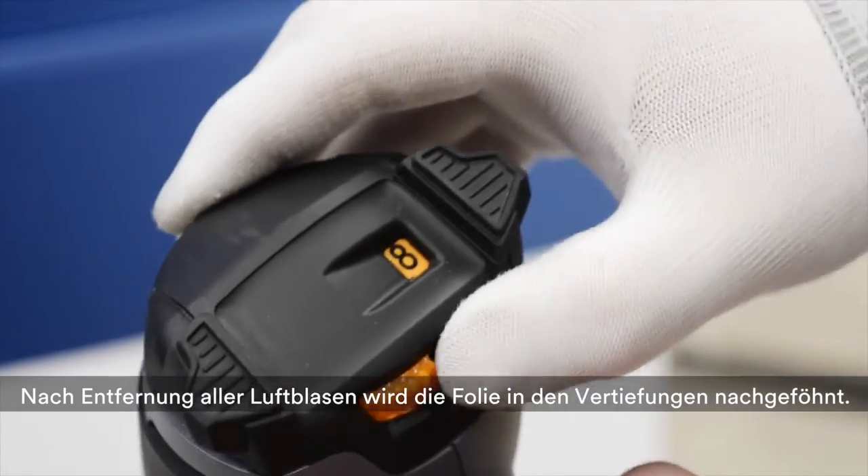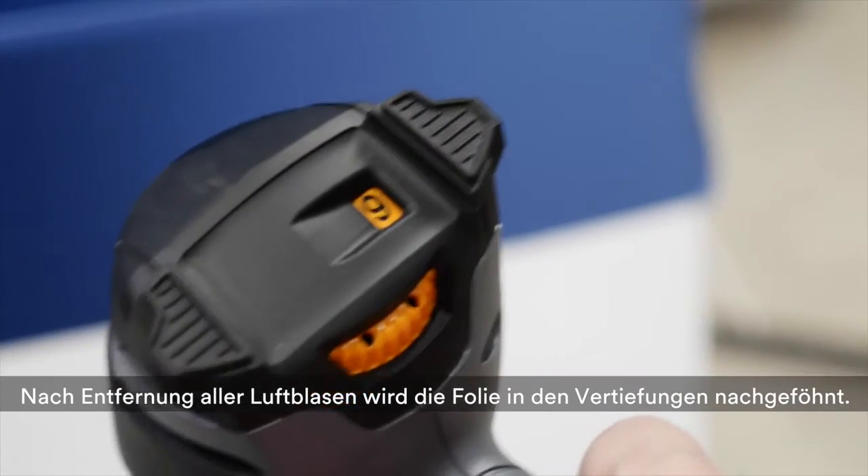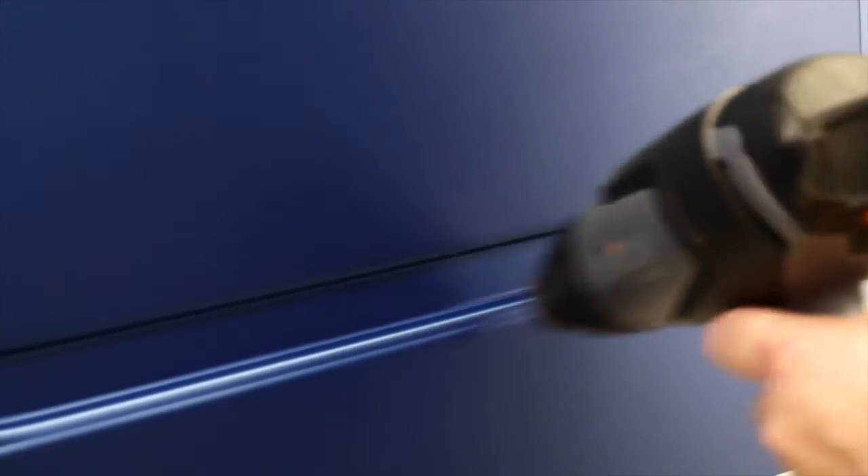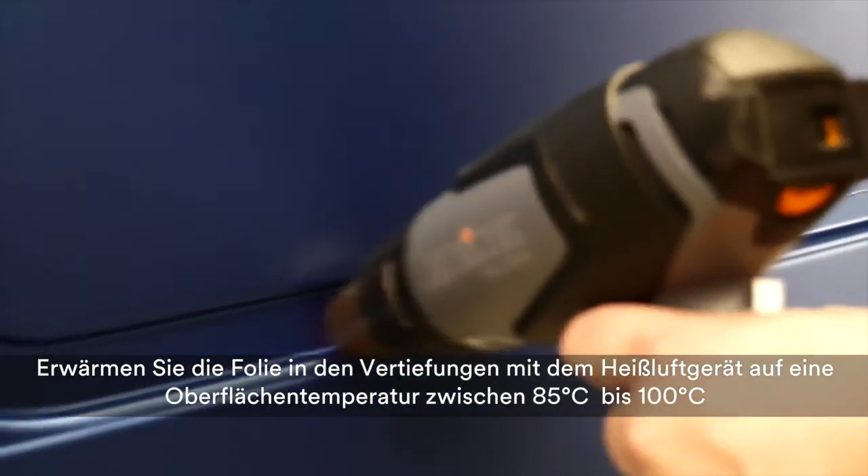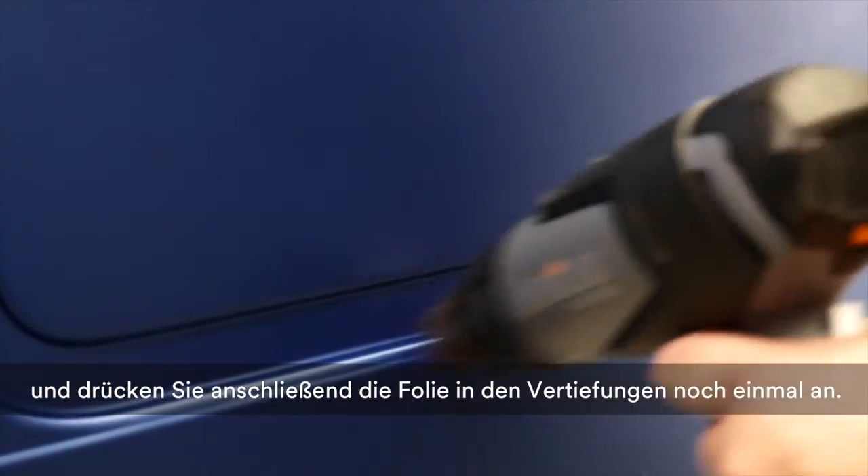Once checked for air bubbles, start post-heating the film applied in the recess. Heat the film to a surface temperature of between 85 and 100 degrees Celsius, and press it again to the recess.